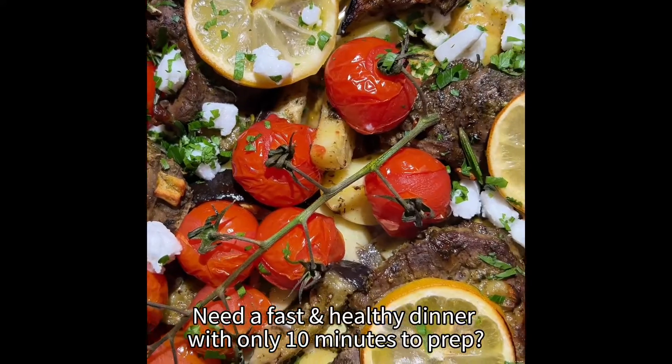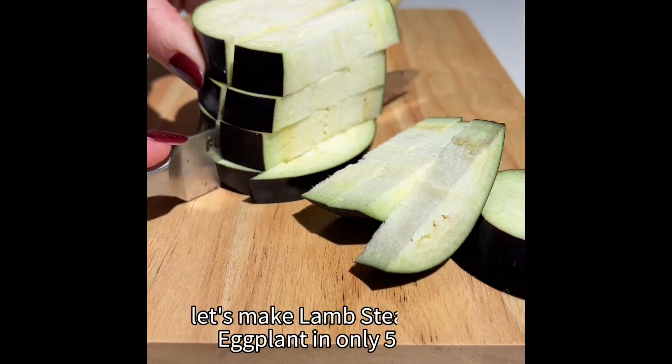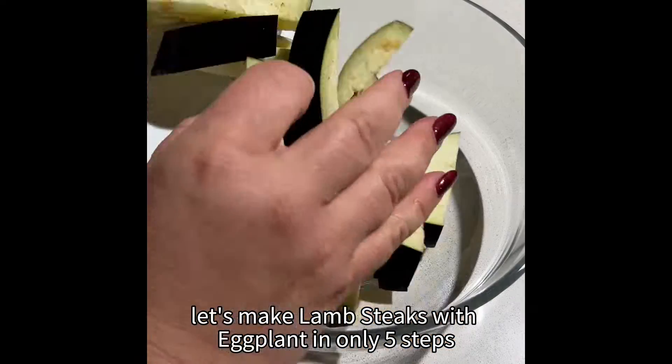Need a fast and delicious dinner with only 10 minutes to prep? Let's make my lamb steaks with eggplant in only five steps.